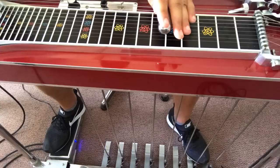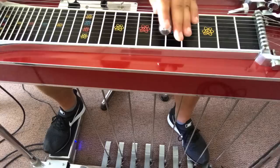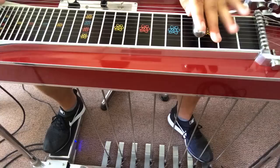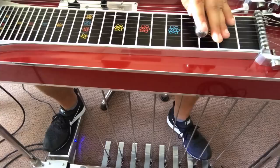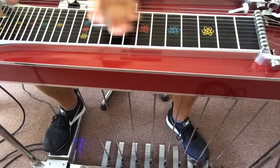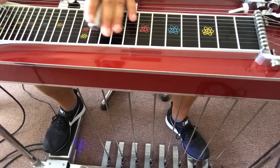Then strings 8 and 5 — hit strings 8 and 5 and rock the A pedal on and off. Then we're going to E minor. That is at the 3rd fret and you use your A pedal only. Then back at the 5th fret using strings 10, 8 and 6. Then go to your 10th fret and hit your A pedal, strings 8 and 5.